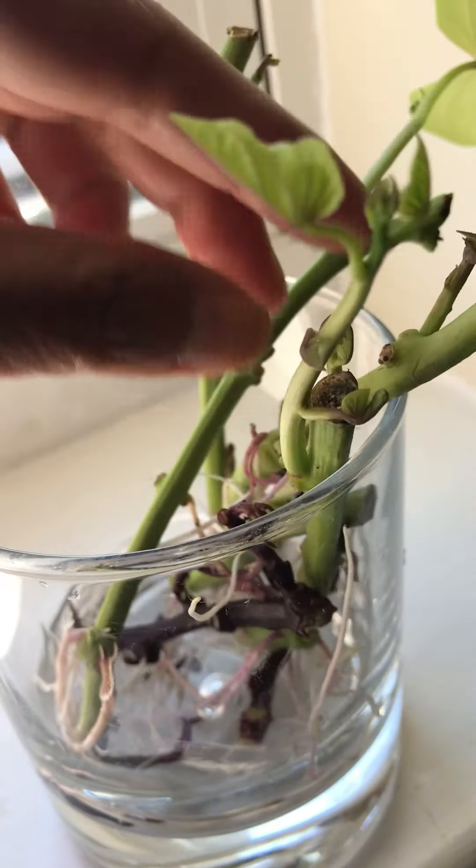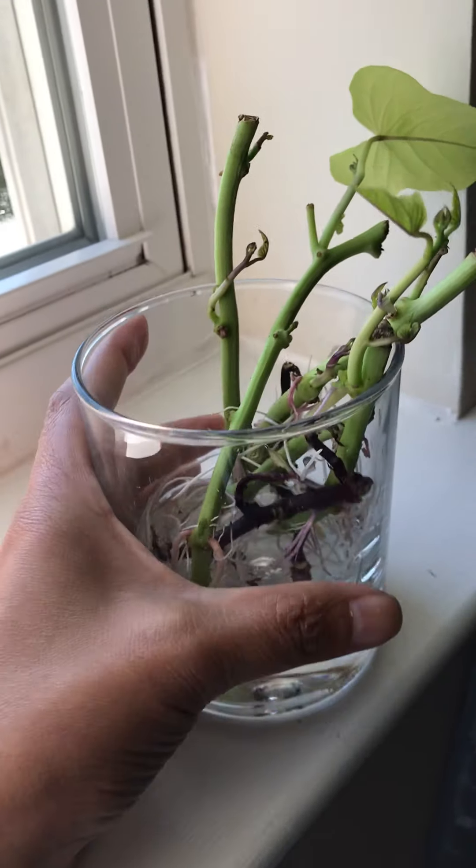I put the cuttings in a warm area right here next to my window.